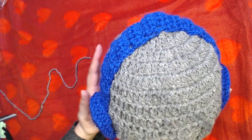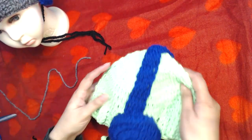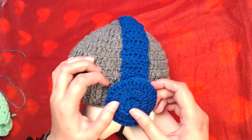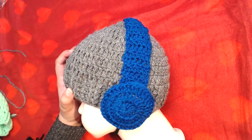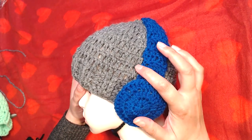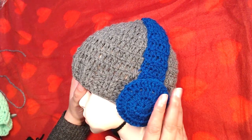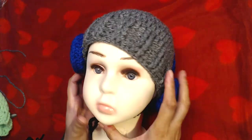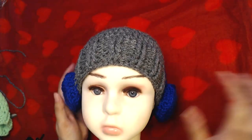Hello everyone and welcome to my channel, peace be upon you all. In today's video I'm going to show you how to crochet this headphone beanie. I have already made one, and I will make another one on camera. It's very simple and easy to crochet even if you are just new to crochet and know only the basics — double crochet, chains, front post, back post double crochet, and half double crochet.